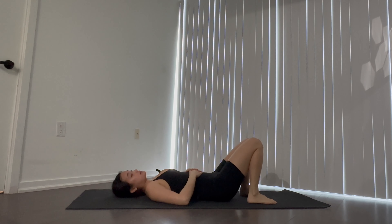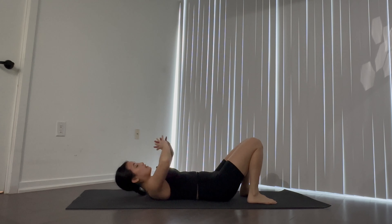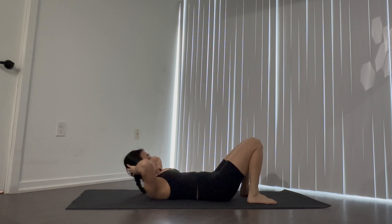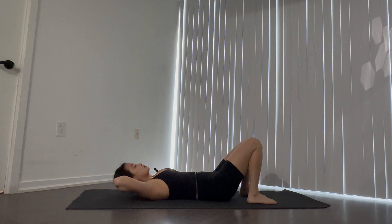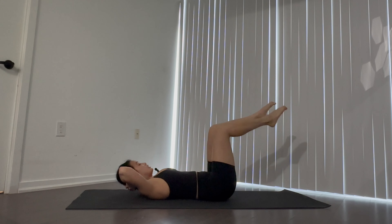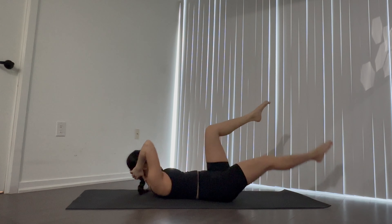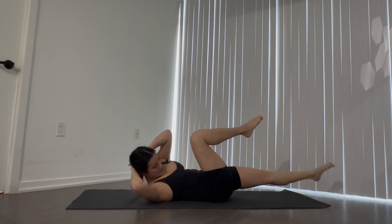We're going into our bicycle crunch next. Hands behind the head, thumbs around the neck just to support it — making sure we're not tugging at the neck, just using the hands to support and hold. Bring your legs up into tabletop, draw one elbow towards the opposite knee, back to center, then switch to the other side.